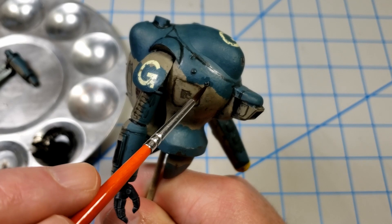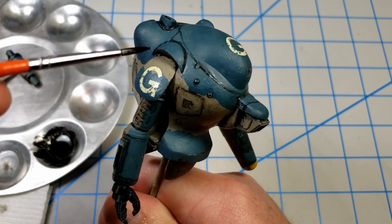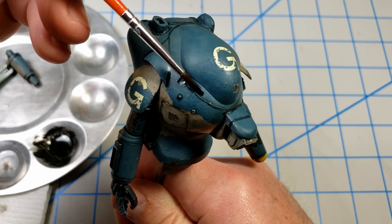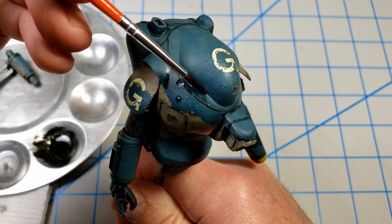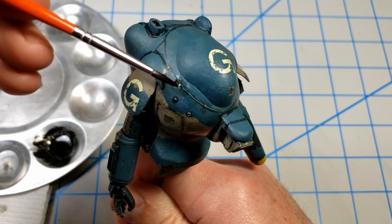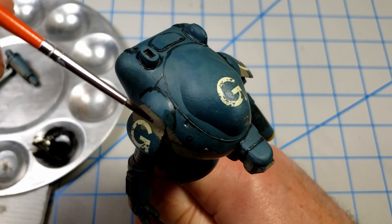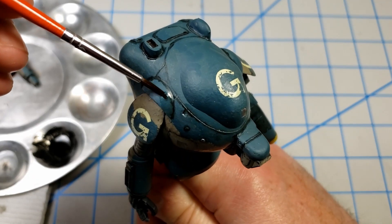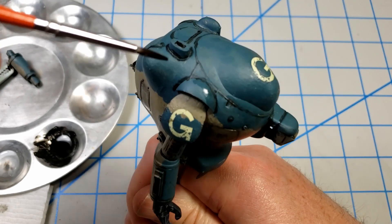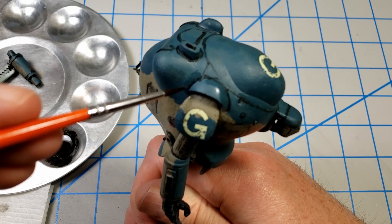If you do it the first time and it doesn't work out, don't get frustrated. The key if you're new to it is to start with less oil on the surface and build it up slowly. Once you've got some experience, you can put it on a bit heavier because you'll know what you can get away with and how much work it'll take to clean up. Doing it lightly at first, just to see what the limitations and boundaries are, will really help you.